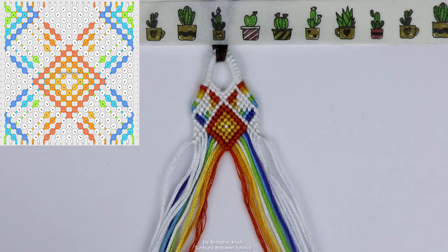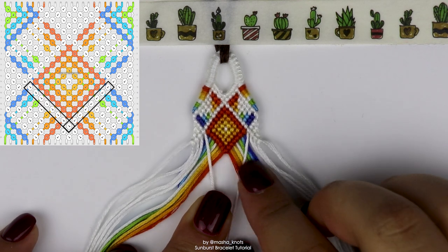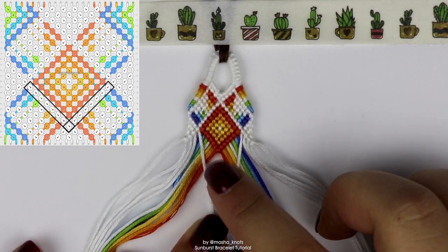Next we're just going to do a row of chevron. The white strings here and here are going to come together and meet in the center.